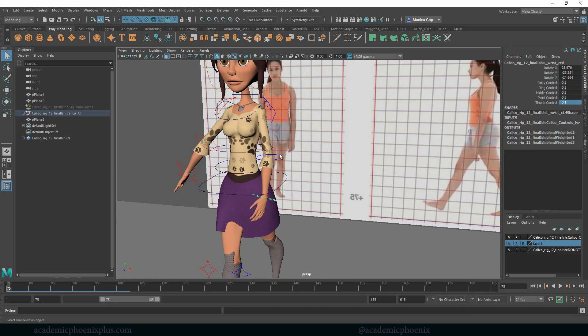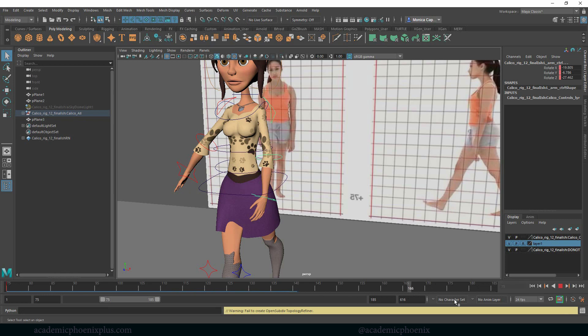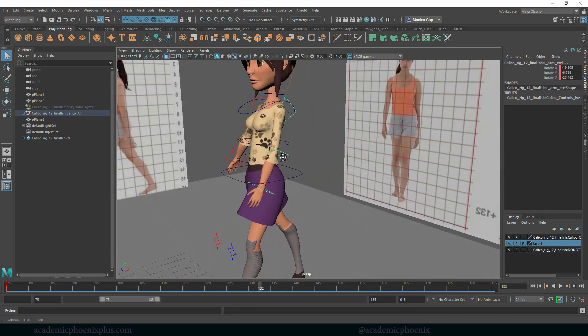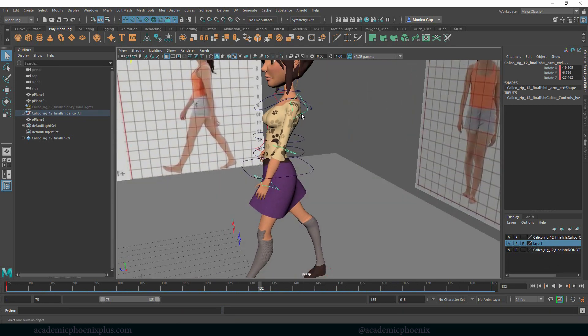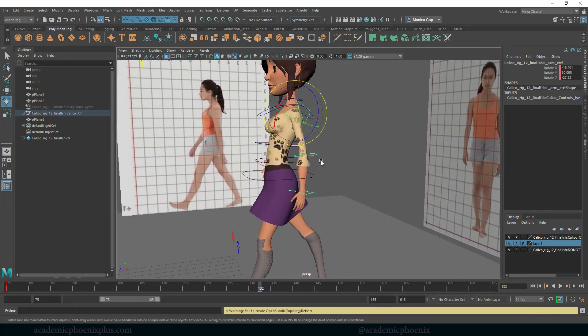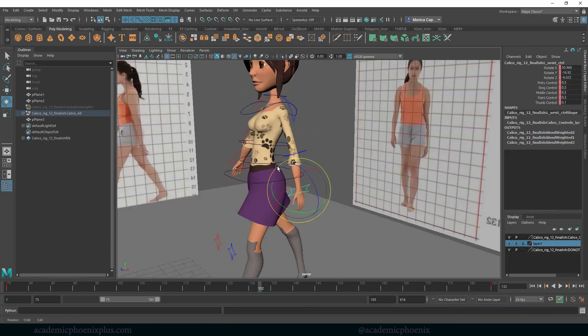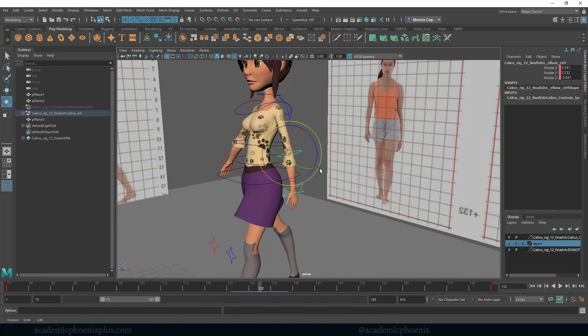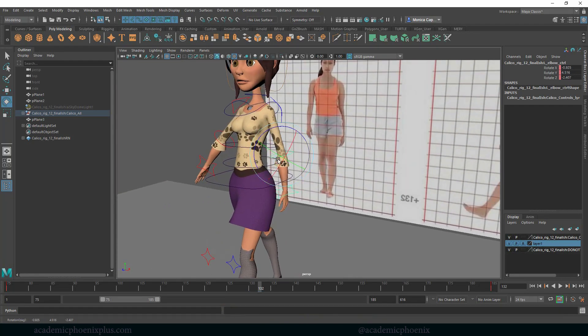Once you're happy with that position, select all three controllers you just moved and hit S. Then middle-mouse drag to frame 185 and hit S again. Around frame 132 we want the arm in the opposite position — almost mirroring the opposite leg. Move her arm back, straighten it up a little, and make sure it's almost behind her body, slightly bent for that relaxed arm look.